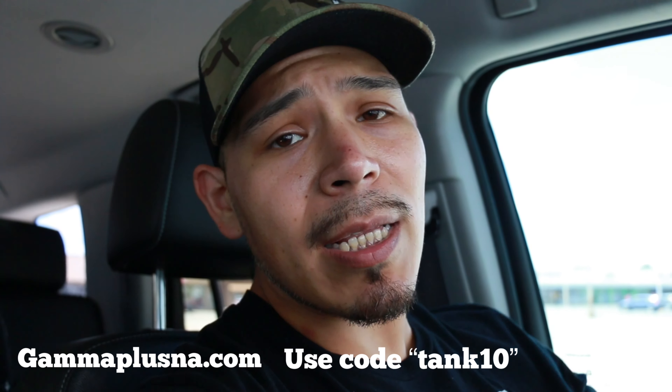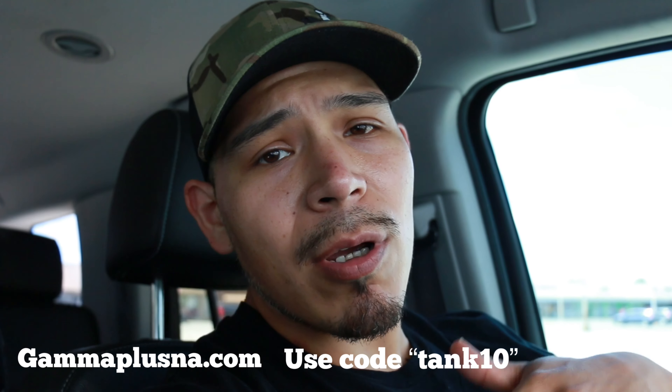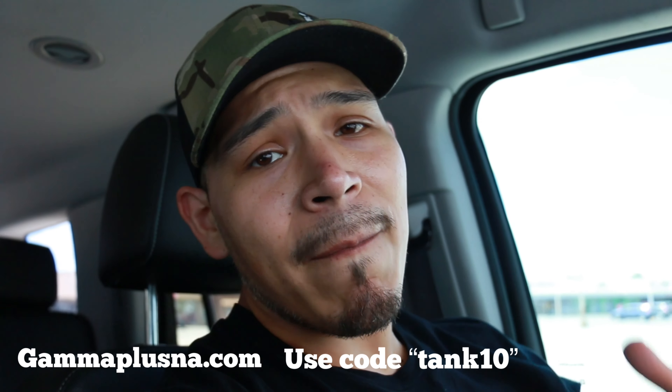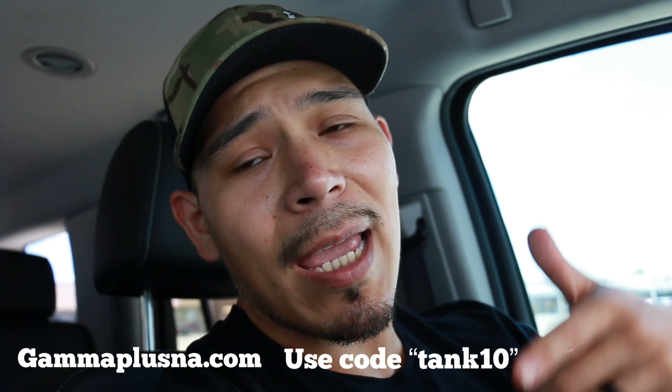Alright guys, check it out. I know y'all thought the video was over, but I just wanted to add this in before I posted. I just got done talking to Gamma — I've been talking to them on and off for a couple weeks already. What they're going to do for me and for y'all is give me an affiliate code: TANK10. You can use that when you buy anything off the website — I'll link the website in the description. Use code TANK10 and you'll get 10% off anything you buy off the website. That's for all my subscribers and Instagram followers. If you want to buy these trimmers or you're looking to get the Alpha or maybe even the Ergos, go to their website and upon checkout just use that code TANK10 for 10% off.